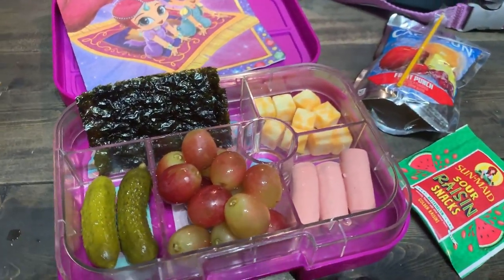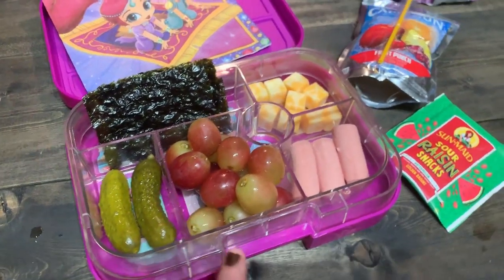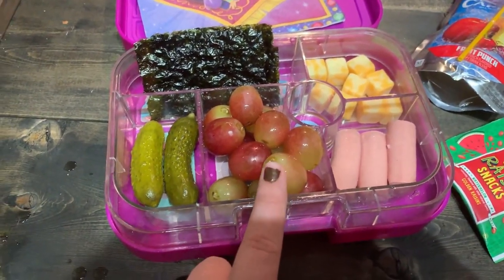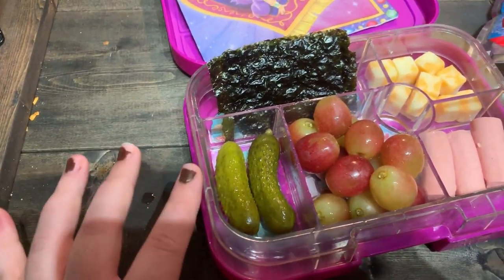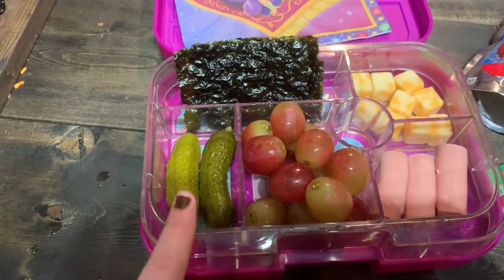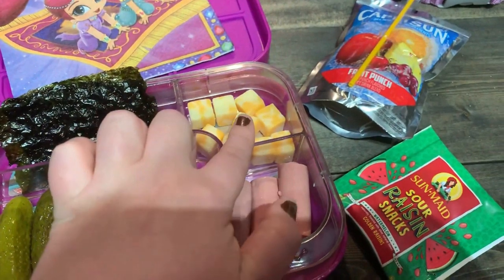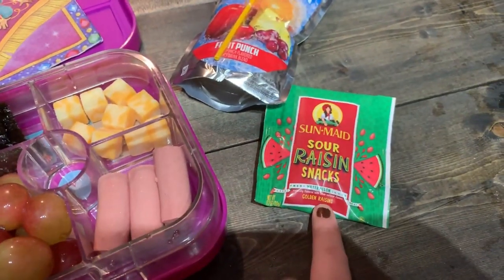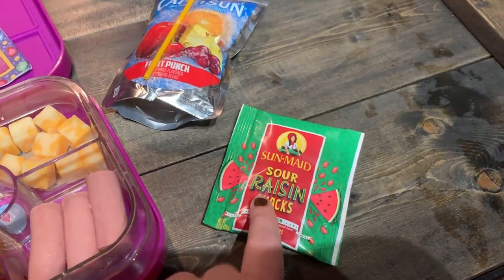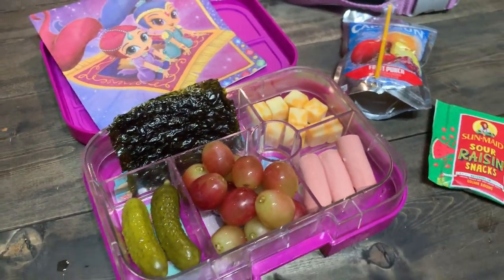Good morning, it is Tuesday — sorry for any commotion behind me. For today's lunch, I packed her three of the Vienna turkey sausage things that she loves, some red grapes, two little mini Snackums pickle things, a couple of sheets of seaweed, and cheese cubes. And then for snack today she's having the sour raisins — these are the watermelon ones, I know they're all the rage now. She had them a while ago and loves them, so I'll take it. And she has a Fruit Punch for juice. That is Tuesday's lunch.